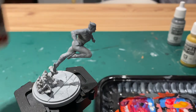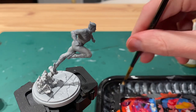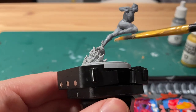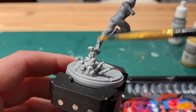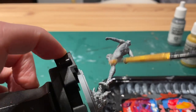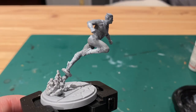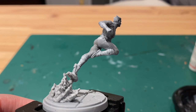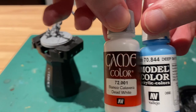Now take a dead white, get an old brush and wash off most of the paint, and we'll do a dry brush to pull out the highlights on those same areas. You'll see how the grey is showing all of the shadows, and then you'll see the white hitting the highlights on his hair and gloves as well.